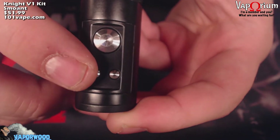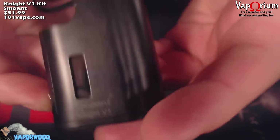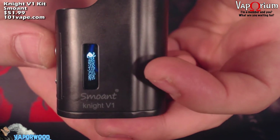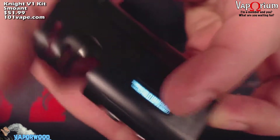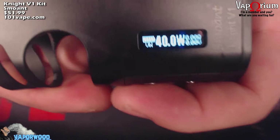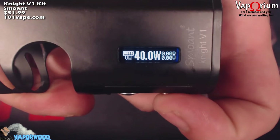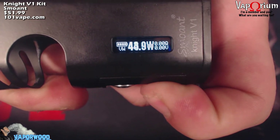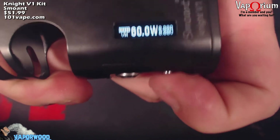Here's your fire button and your wattage up and down buttons. The screen is on the side of the mod. To turn it on it's 5 clicks. You get the little Smoant screen — Night V1 — and it's on. It remembers my last setting; I used it at 40 watts with that tank. But it does go up to 60 watts, and if you hold the wattage up button it will scroll faster. 60 watts.